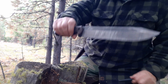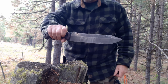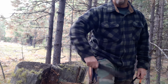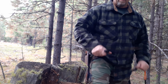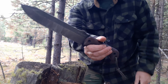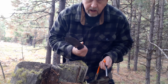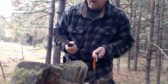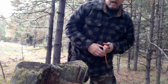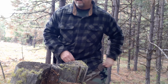Somebody had asked me about the black that gets on the knife from using the ferro rod. Just wipe it off on your pants — it comes right off, it doesn't stain the blade. All that black from striking the ferro rod just wipes right off. I use this knife for food prep, cutting sausage and different things, and once you wipe that off on your pants there's no taste. It's gone.